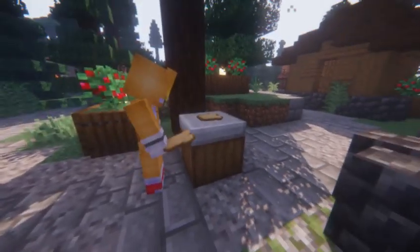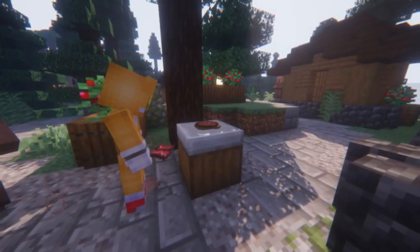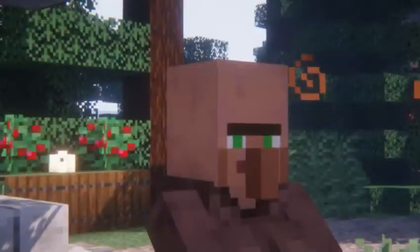You need a slice of bread, then a beef patty, and then bacon, and then golden apple slices — I don't know where I got them from — and tomato sauce.